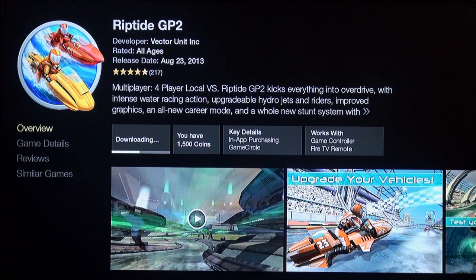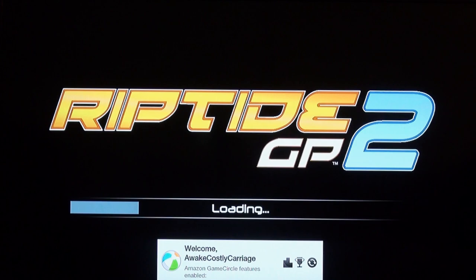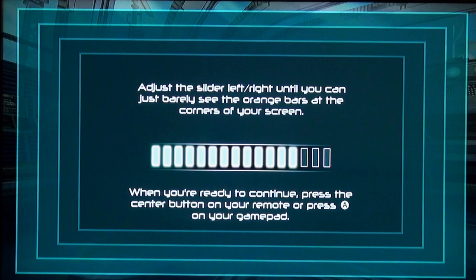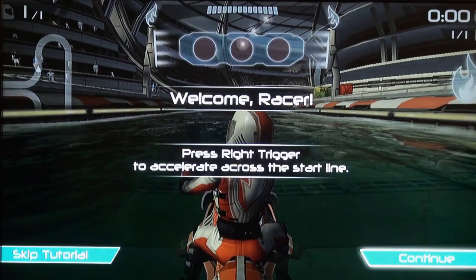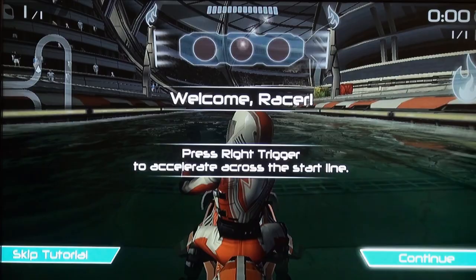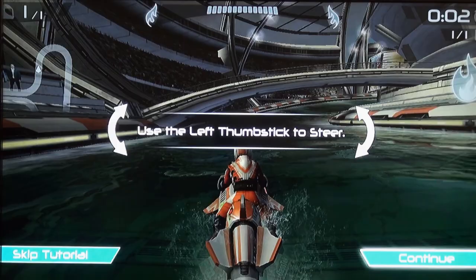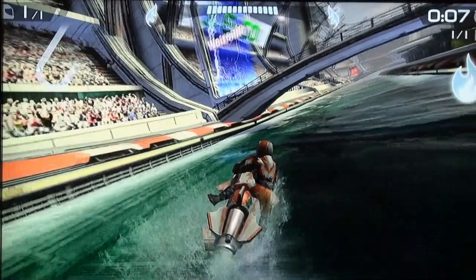That downloaded really fast and it's installing as we speak. Let's open it. Wow — fast right into it. Riptide GP2 by Vector Unit. It looks like it has a game hub there. Tap to start. This game looks pretty good. I have no idea what I'm doing — using the left thumb stick to steer. It looks really good jumping right into it. Using the boost meter.